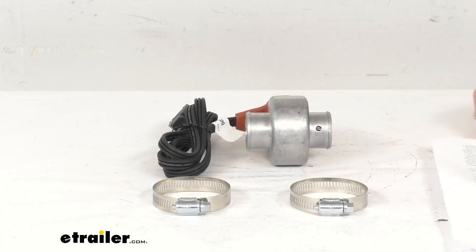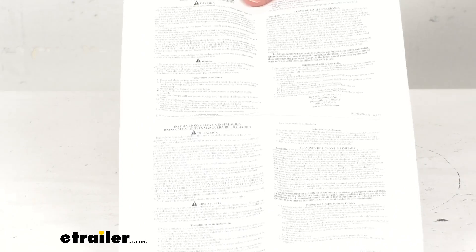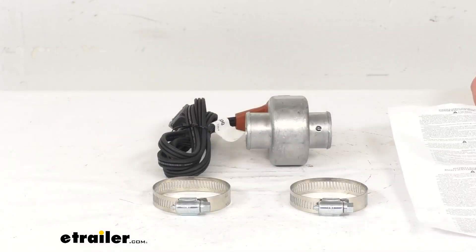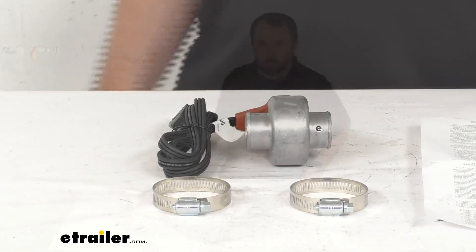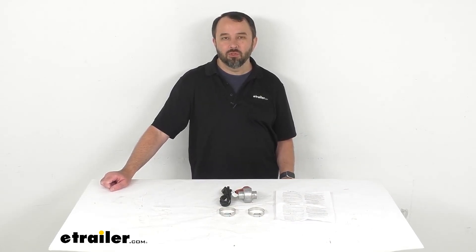This is CSA certified and the wattage is 600 watts. Instructions are included to guide you through the installation process. And I think that's going to wrap up our look today. I do hope that our time together was helpful for you. Again, my name is Andy. Thank you for joining me.